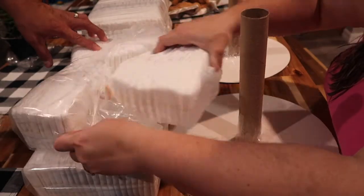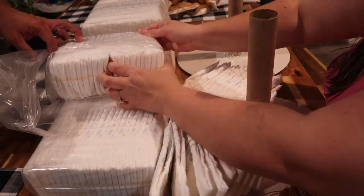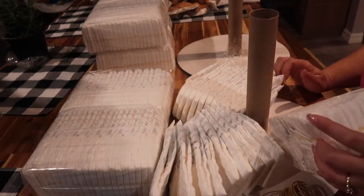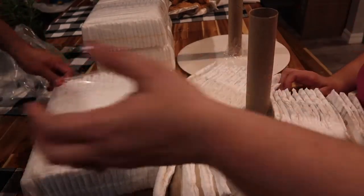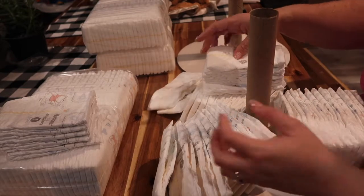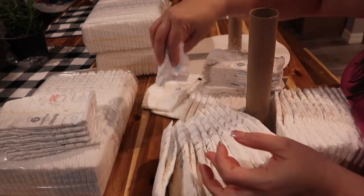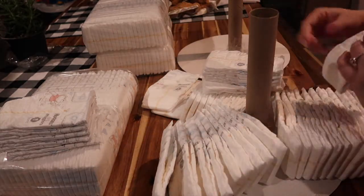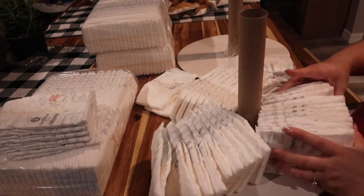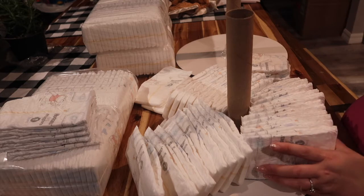So we're probably gonna do this bunch, this bunch, and then at least half for the bottom. Some people take the diaper, roll it up, tie it, and put them in a circle. I don't do that. When I learned how to do these, I did a fanning method, which seems like a lot more work but it's actually a lot easier. I just take the diapers — it can be a little tricky.